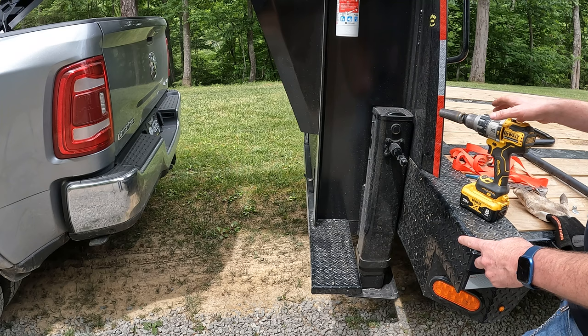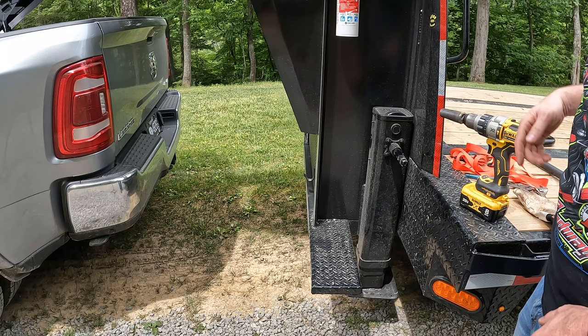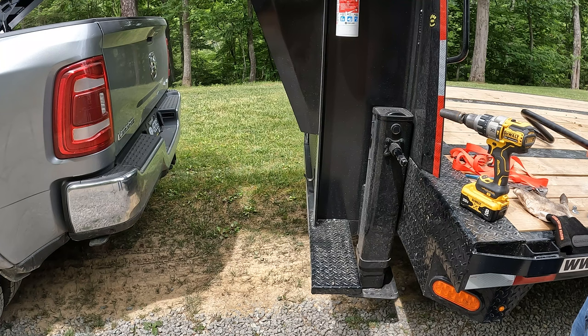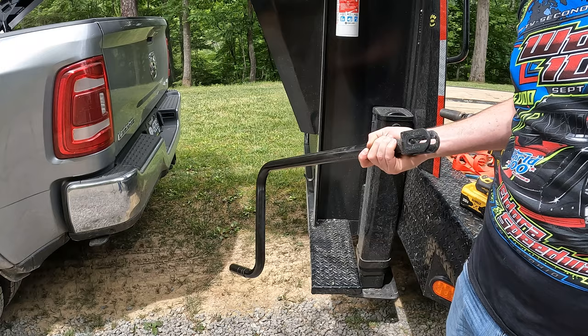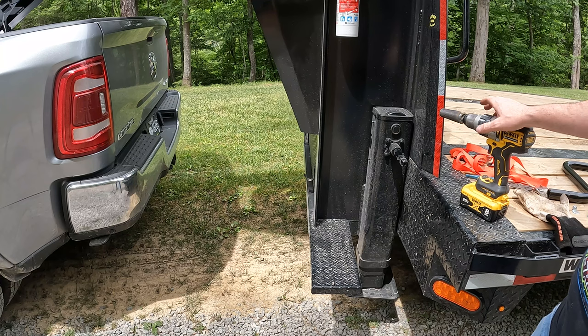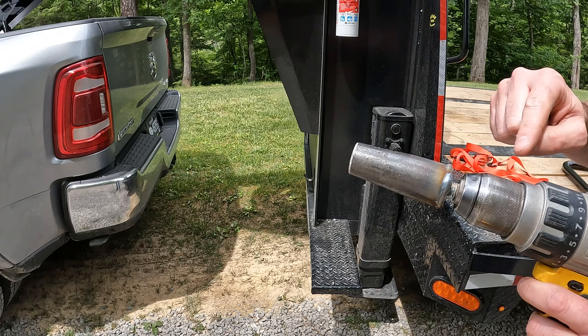That's picking the truck up! That actually worked really good. This has a hole drilled in it — I could have just drilled a hole and put a pin through it, but I didn't want to wallow that hole out until it broke. I wanted it to actually grab hold of the flats on the shaft. I'll keep the original handle with the trailer just in case I forget my drill or the battery goes dead, so I can still use that.